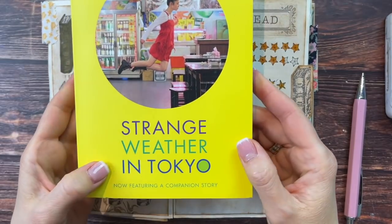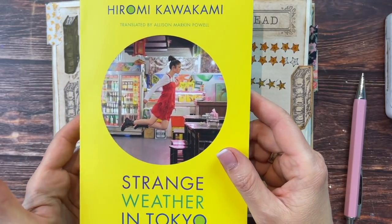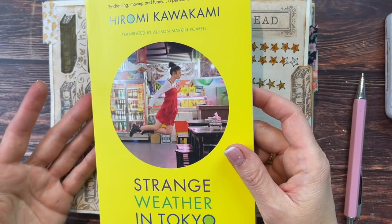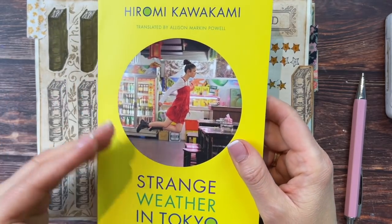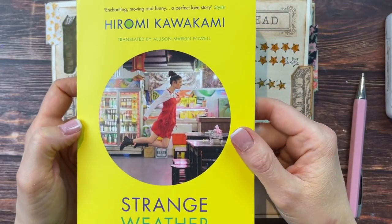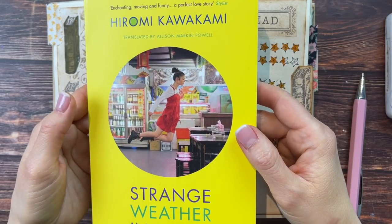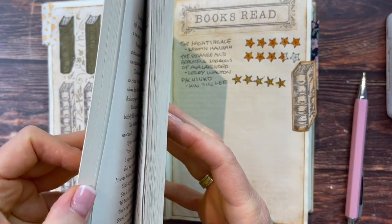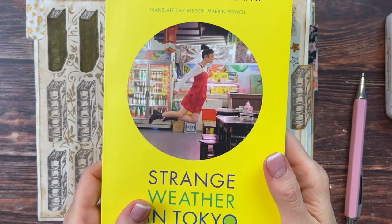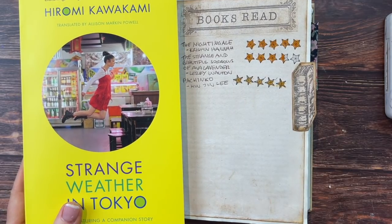The next book I read was Strange Weather in Tokyo by Hiromi Kawakami, a best-selling Japanese novel about Tsukiko, a young woman who meets her former high school teacher in a local bar. Over the following months they keep running into each other and eventually develop a hesitant intimacy that tilts towards love. Honestly I was bored and stopped about halfway — nothing seemed to be happening and even their conversations weren't interesting to me. I just thought I have so many other books I hope to enjoy more. So I'll mark this DNF — did not finish — a term I learned through BookTube.